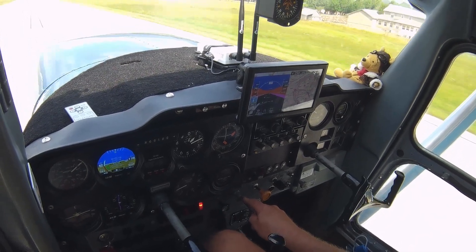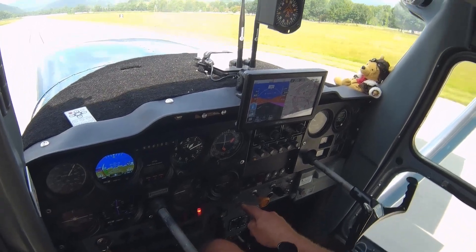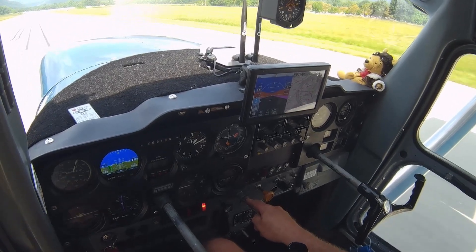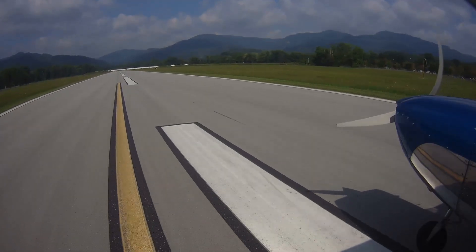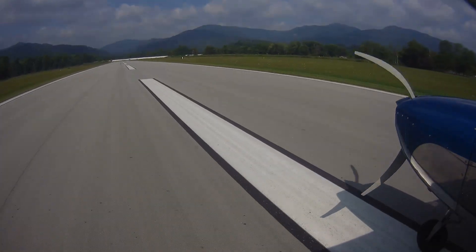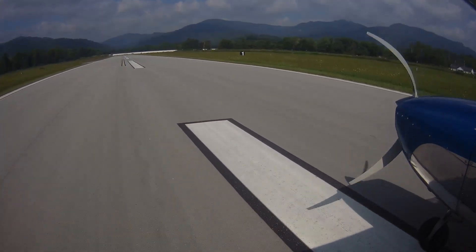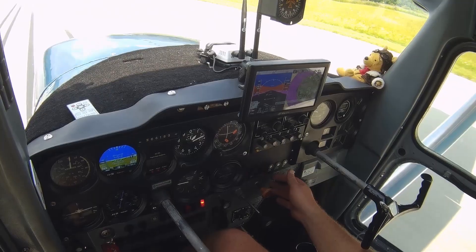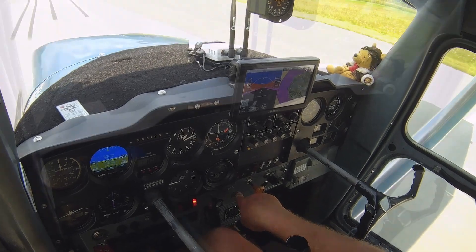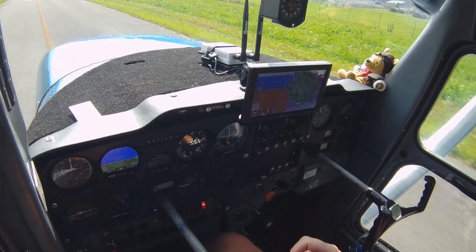A little hot here but that's okay — plenty of runway. Nice greasy landing, I couldn't even feel it — perfect. The AHRS works great.